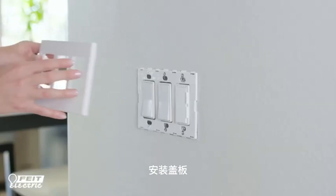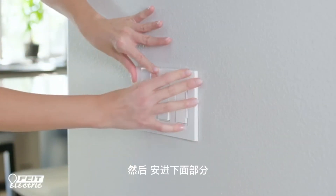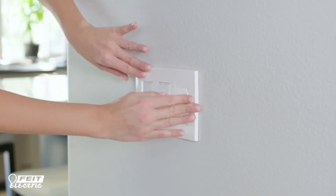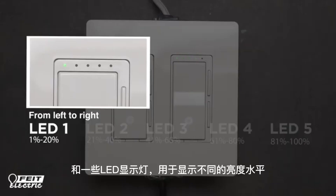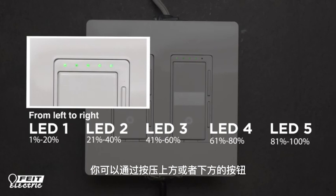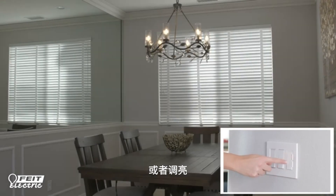Snap the decorative wall plate over the installed mounting frame, starting with the top first and then snapping the bottom into place. Restore power to begin using your dimmer. The dimmer has a power indicator light and LEDs that light up to show the brightness level you select. You can press the up or down buttons on the dimmer to manually dim or increase the brightness of your lights.